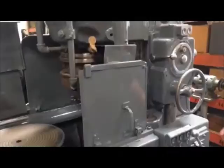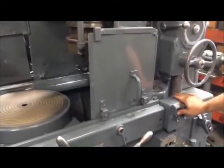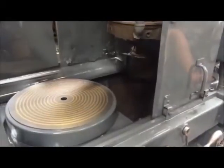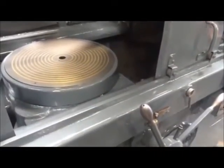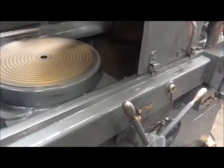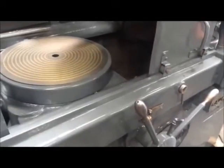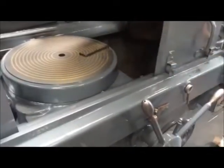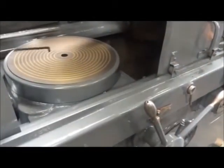Everything on the machine is fully functional. All your gears are functional. The magnetic table is functional as well, as you can see.